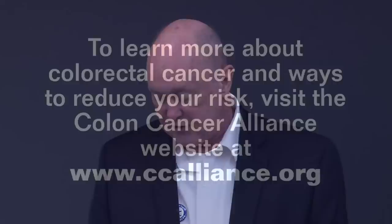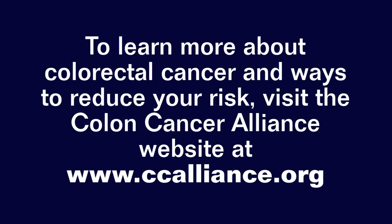I didn't have a colonoscopy at age 50. Instead, I was diagnosed at age 55 with metastatic colorectal cancer. Don't be like me. Thank you.